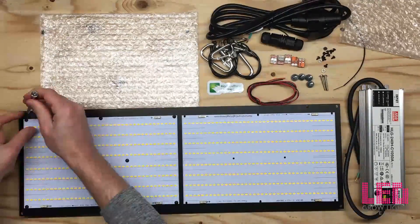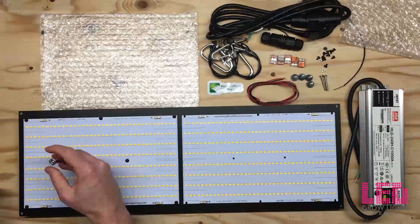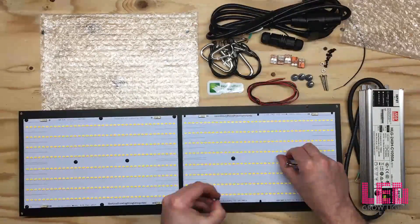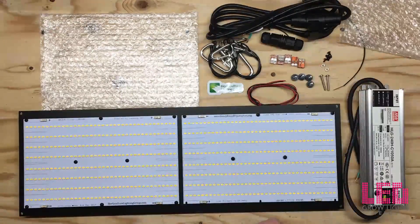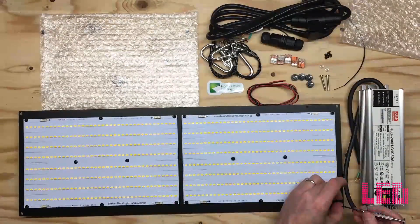This light is available in 3000k or 4000k. Today I'm putting together the 4000k kit, which is recommended for veg but can be used for flower as well. The kit comes with two Qubey 288 quantum boards with LM561C S6 top bin diodes — I'm currently using the Qubey 304s for this build.